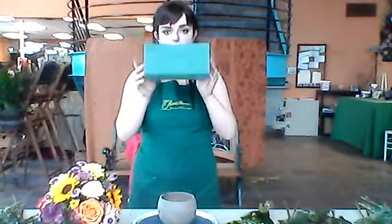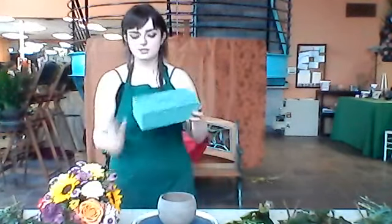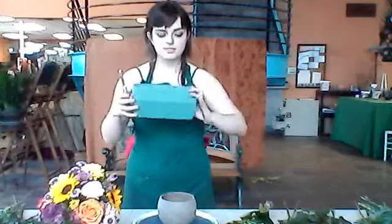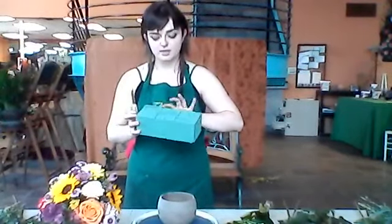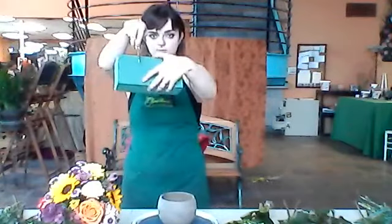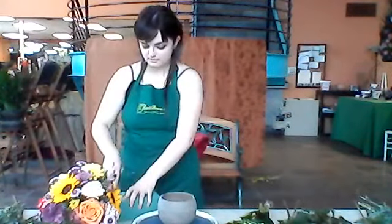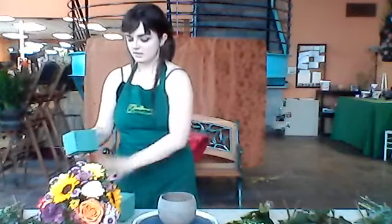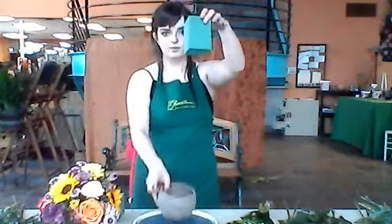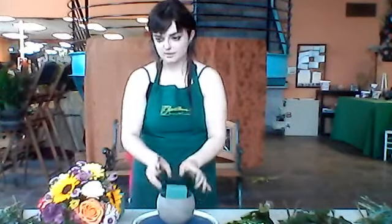First, you're going to need your oasis block. This is a full oasis block. We're going to cut it into a third. You should notice that there are going to be two lines and then two dashes in the center. You're going to cut on the line on the edge there — just make a clean slice and you can pull it apart. And put it in your base, vertically, like so.